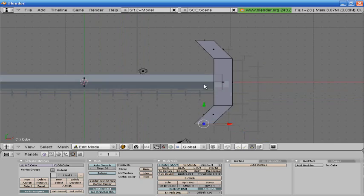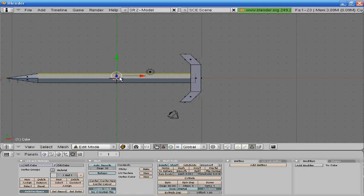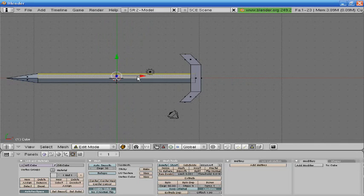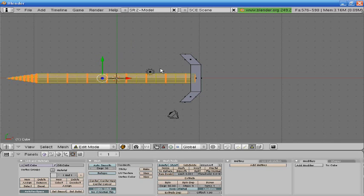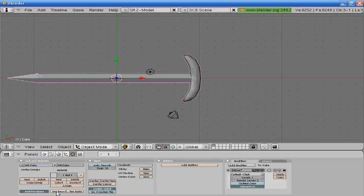Just want to get it as even as you can. That looks good. You can choose to do this or not, but I'm going to click this face right here, and Control L to select everything linked to it. W, subdivide, and do that about four times. Then go to modifier, subsurf. So now we have that.